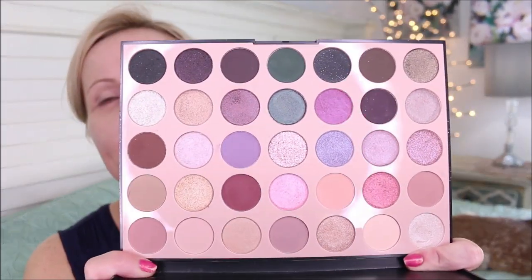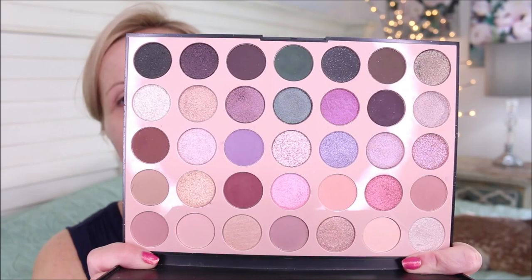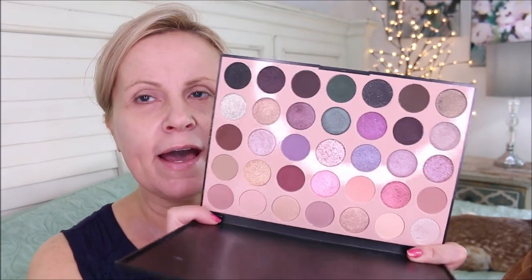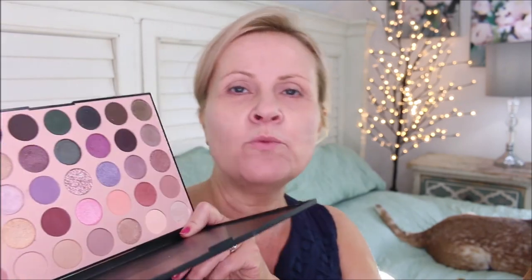We are going to use the morphe 35C everyday chic palette. I really like this palette a lot — I love the color scheme and I think you could get countless looks out of it. A lot of you had asked me about my last eye look, and I think I can recreate it with this palette, so I'm going to do that today.